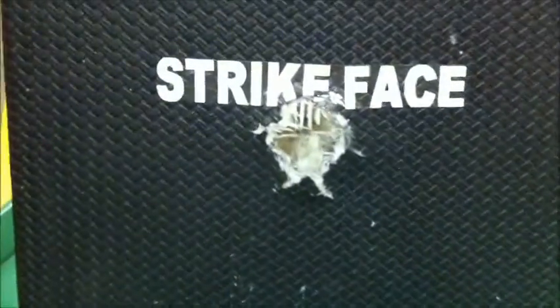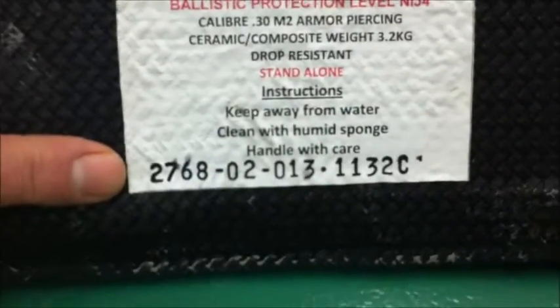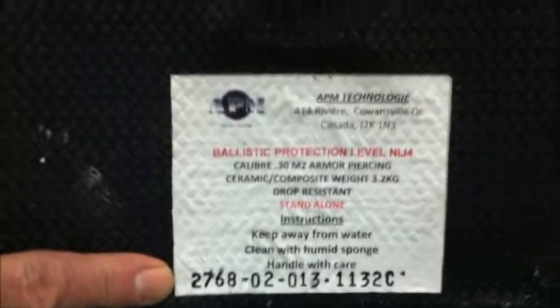30 caliber armor-piercing, and the result is no penetration. The only damage is a small rip in the finishing cover, which is nothing. The trauma is minimal. As you can see, we still have the same serial number. If you'd like more information, you can contact us through our website at www.apmtechnology.com.